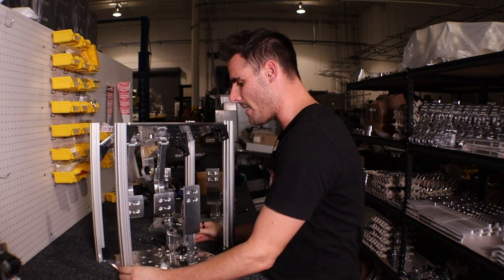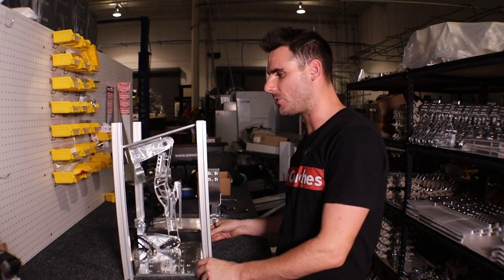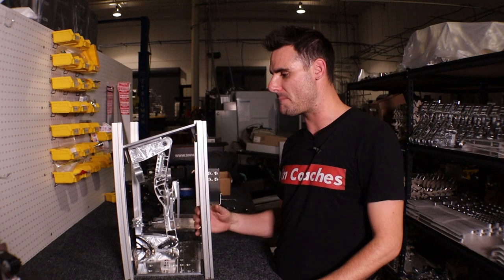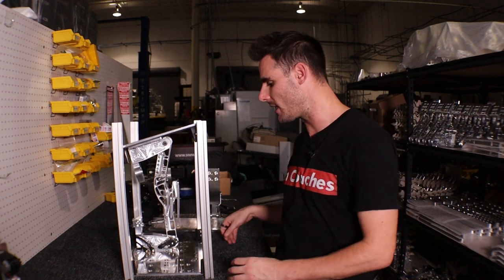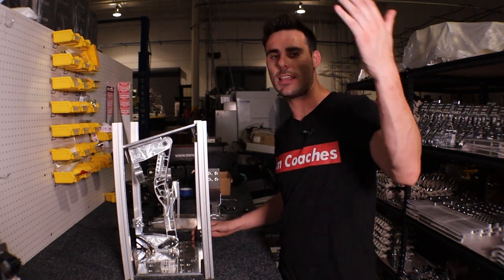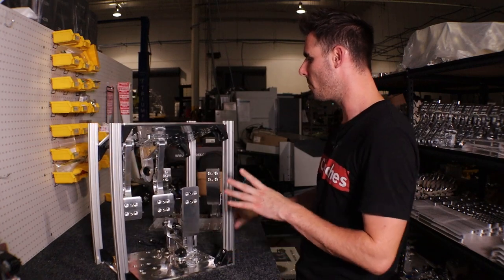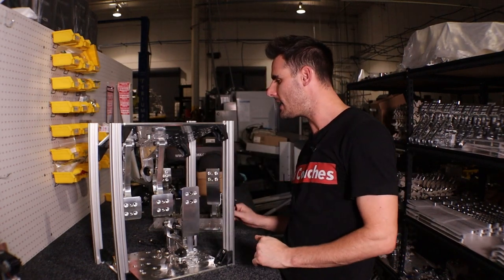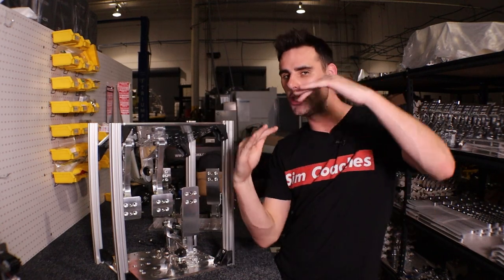One of the first different designs we tried had to do with these extrusion bars — we designed a version where these were billet arms. The problem with that was it made the inverted pedal mount extremely expensive and really out of the price range of most sim racers. So to bring the cost down, we found our best choice was to put extrusion on each corner of the mount.